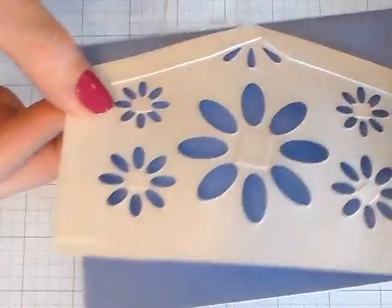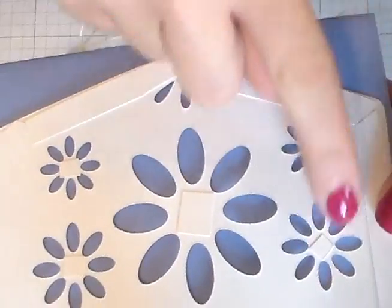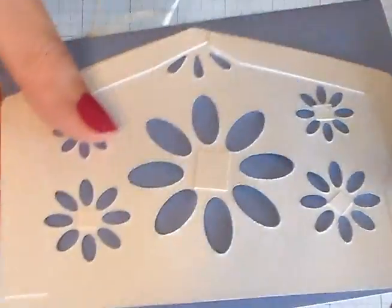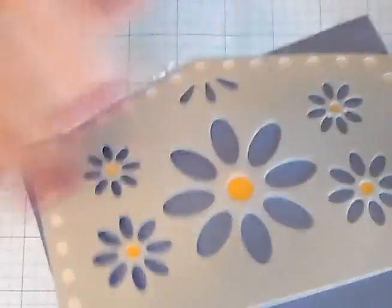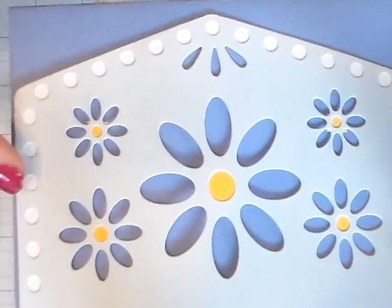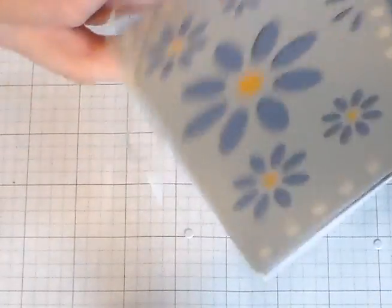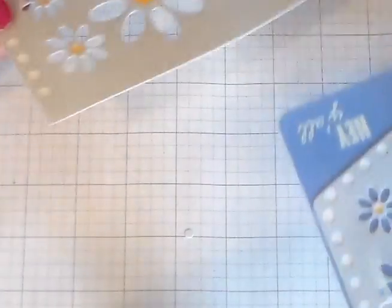I glued the last strip on and that's what you're looking at. We've got the cardstock all glued to the back of the flowers and each of the dots. And when I turn it over — isn't that fun — all the flower centers are yellow and then all these dots around the perimeter are white. And that's the card we're going to make. Let's assemble.